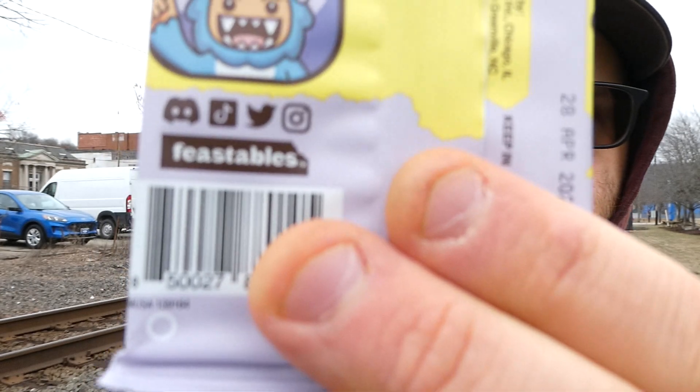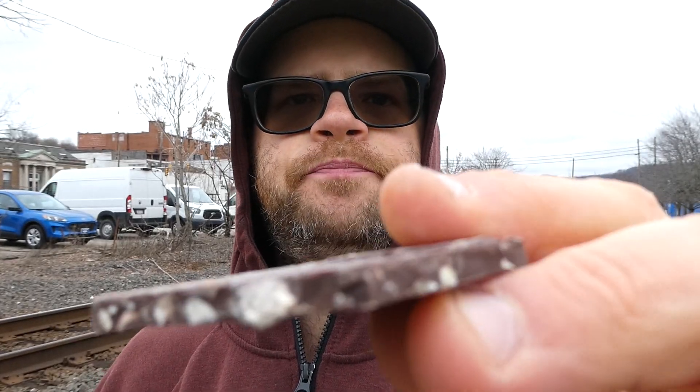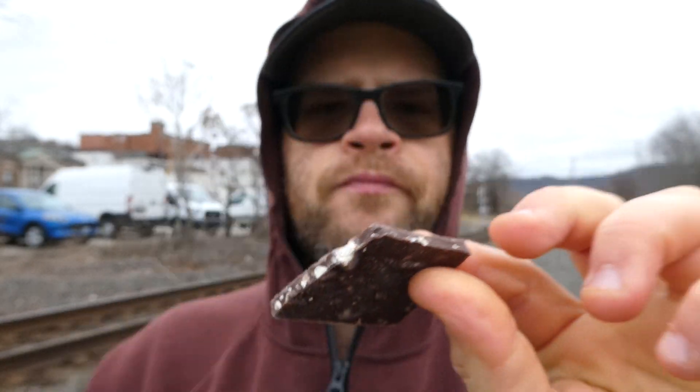Apologies. The hood's going up because it's getting chilly out here again. That's a good bar. I also find them on Discord, TikTok, Twitter, and Instagram at Feastables. I know they're on Discord — I'll have to check it out. This is really good, though. See the almond chunks in it. Really good.